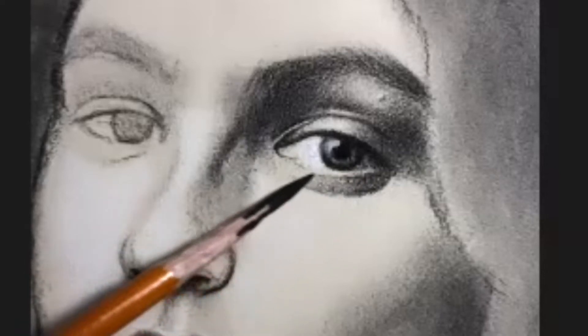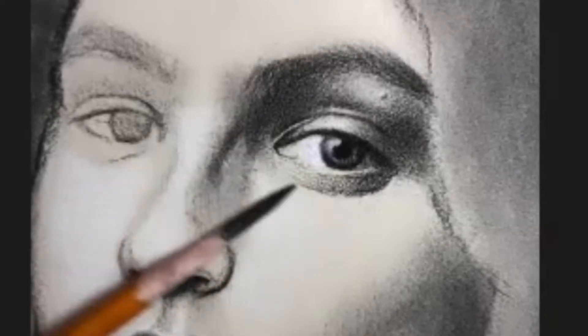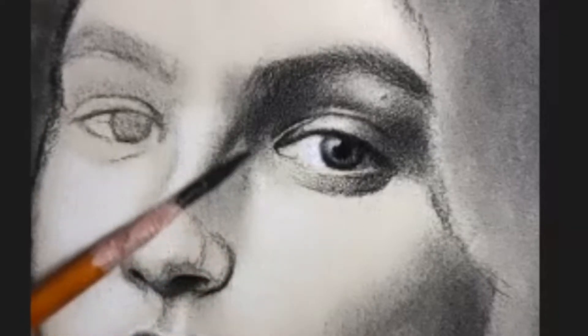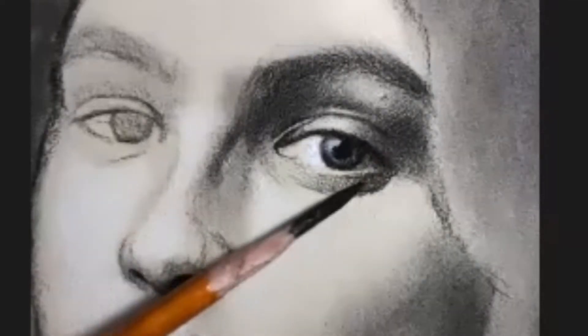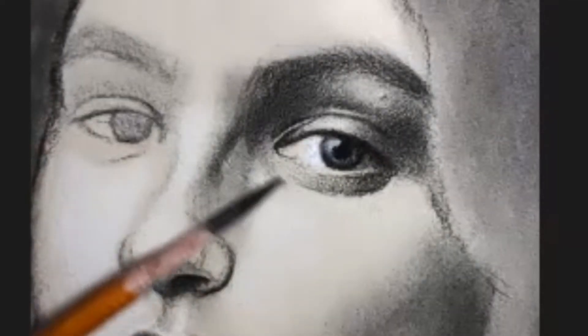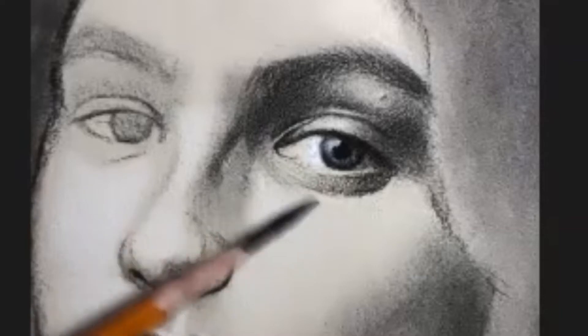Hello fellow artists. I am very excited to be offering a new class on my online school on portrait drawing. These video clips are a sneak peek at some of the material that I'll be covering in the class. One of the things that will be different about this class from some of my other classes is that I will be working with a combination of mediums.